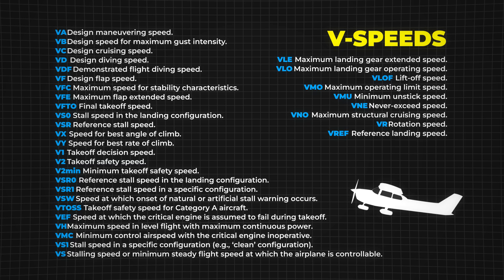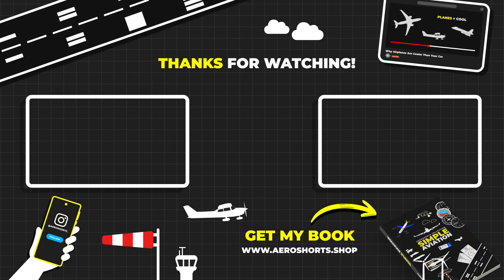Knowing and understanding V-speeds is essential for safe and efficient flight operations. If you want to learn more about aviation concepts, stay tuned for more content.